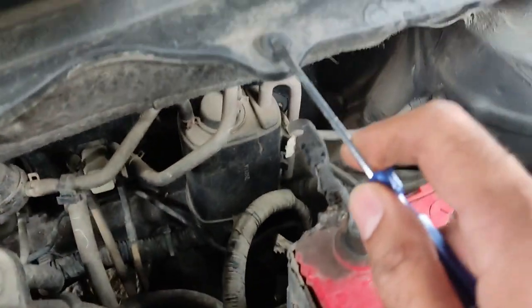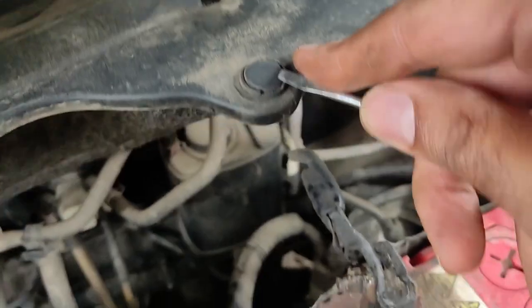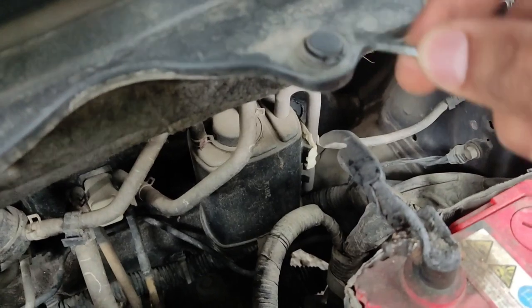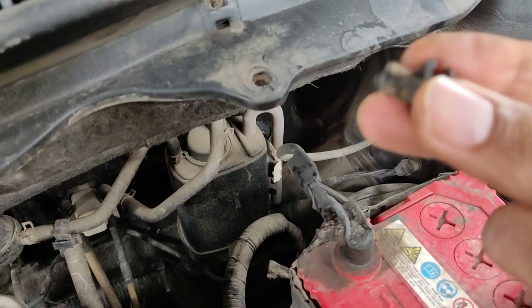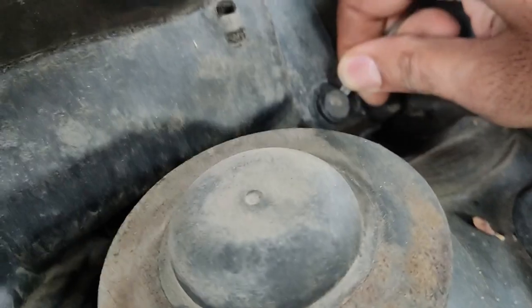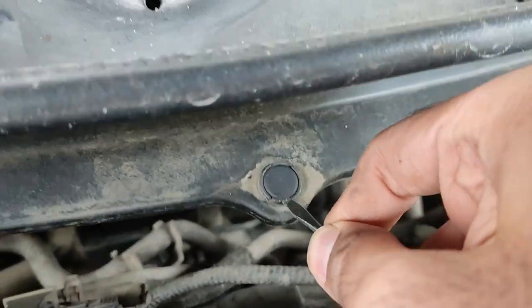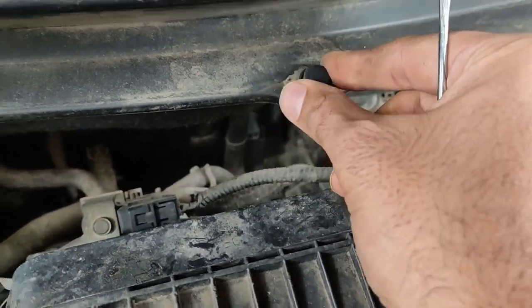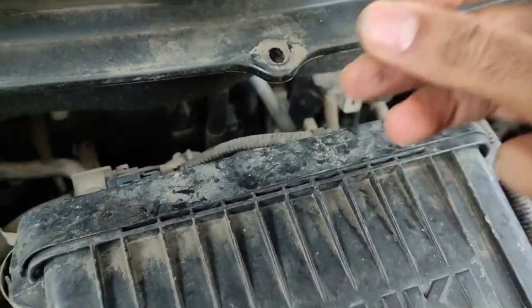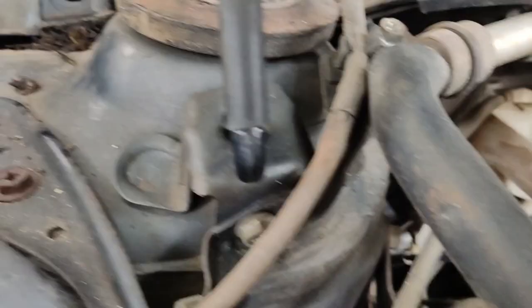Next up, we have to remove the windshield wiper cover, which is held in place by five clips. These clips are made up of two parts — you'll have to be careful not to break these either, as they're plastic and could be brittle with age. First take out the top part, then the bottom part, and then pull them out. If you try to take them out all at once it might not work. Now all the clips have been taken out.